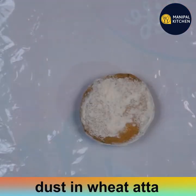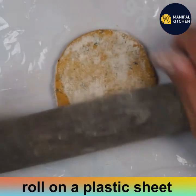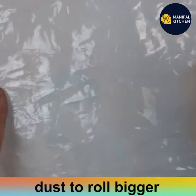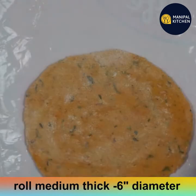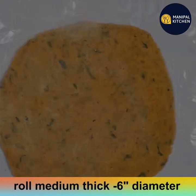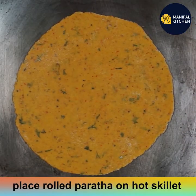Dust the dough ball in wheat atta and roll it out on a thick plastic sheet. Dust again as needed and roll it evenly to about 6 to 7 inches in diameter. You won't need much flour to dust it.